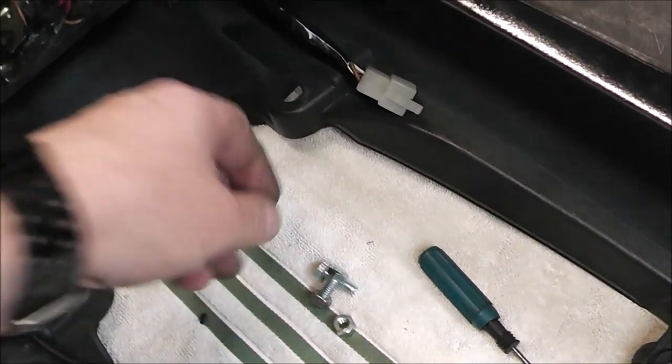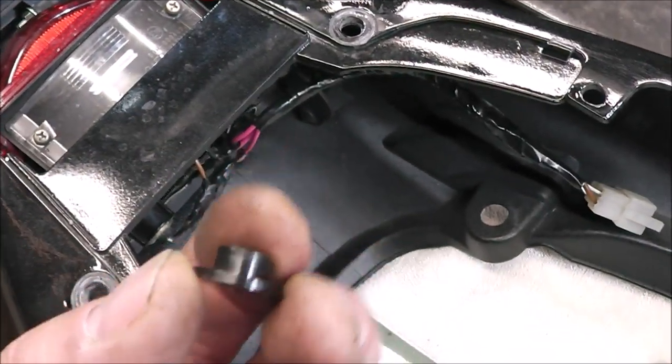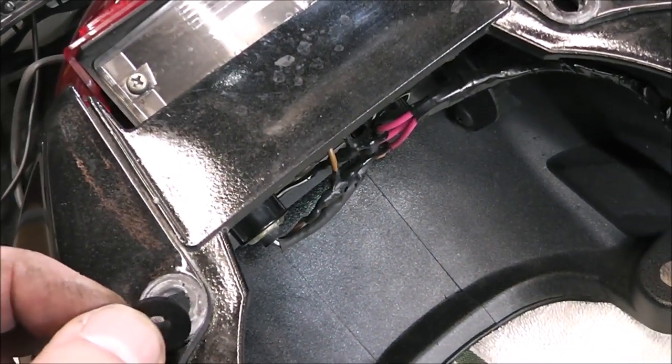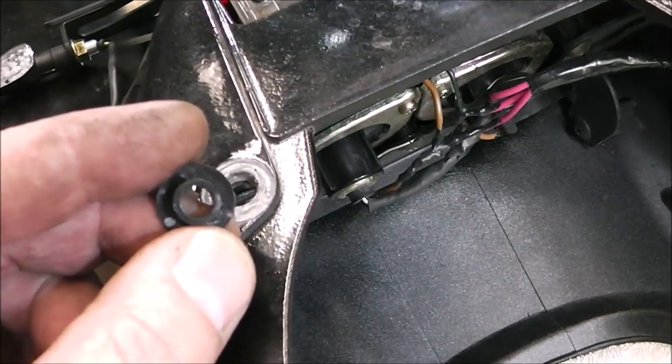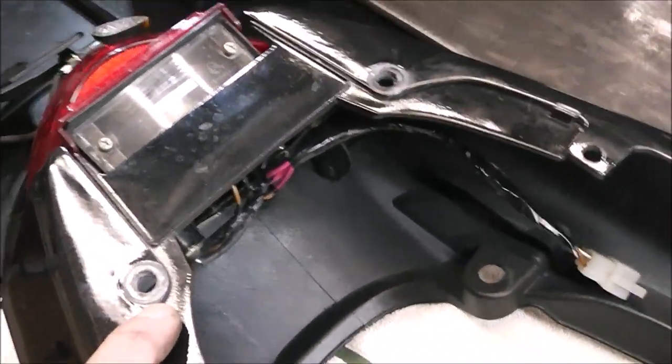I've got these little pieces right here from a fairing kit that I had. I think what I'm going to do is push these down through that hole — that'll give a little bit of a spacer. But that hole is not quite big enough to fit that through, so that gives me a great opportunity to try out some drill bits that a company sent me.